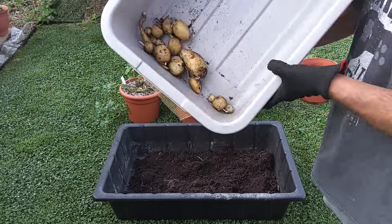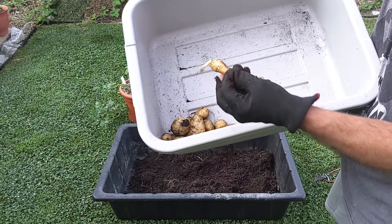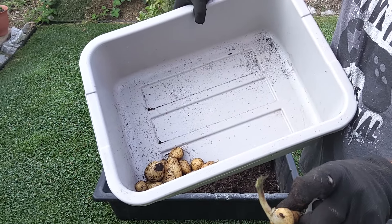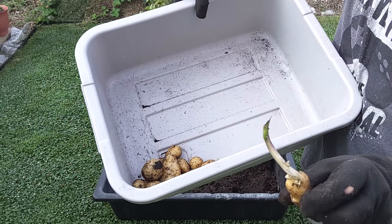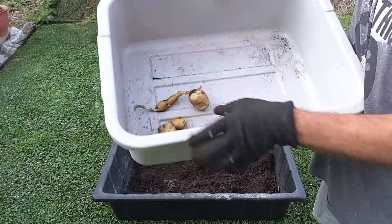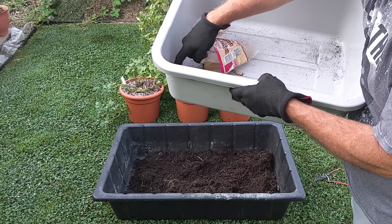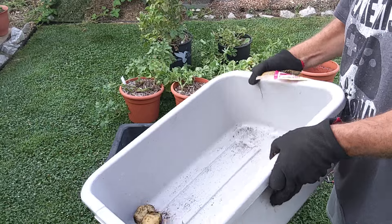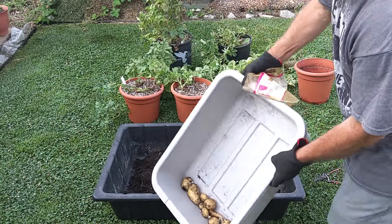That's our first little two-gallon pot. And you can see this little potato was even trying to get up there and put some more green growth. So we ended up with 1, 2, 3, 4, 5, 6, 7, 8, 9, 10, 11, 12, 13, 14 potatoes from that one pot. That's not too bad.